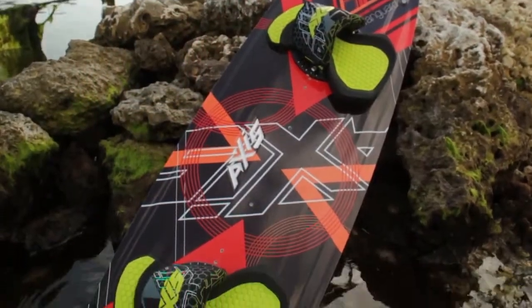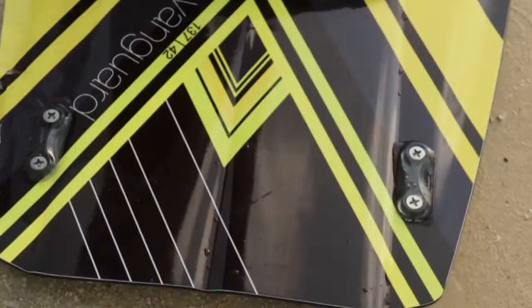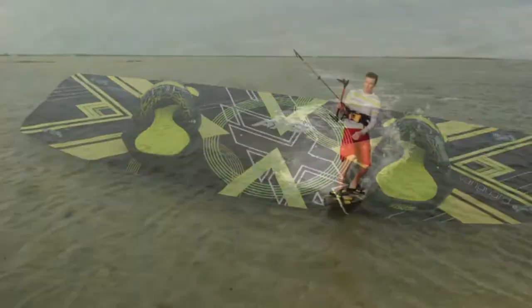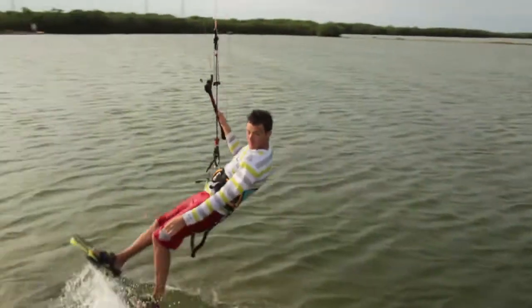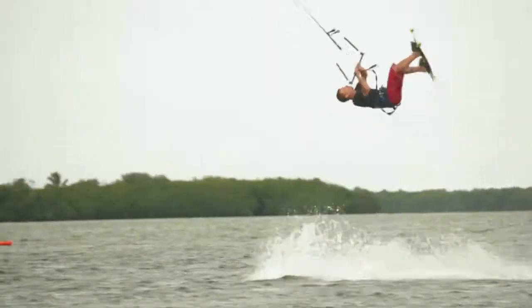The 2014 Axis Vanguard, our freestyle board, comes in the sizes 129cm x 39cm wide, 132cm x 40.5cm, 135cm x 41.5cm, 137cm x 42cm, 139cm x 42.5cm, and 143cm x 43.5cm.